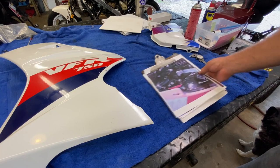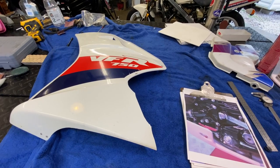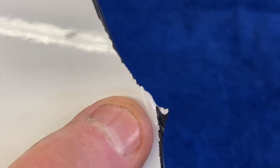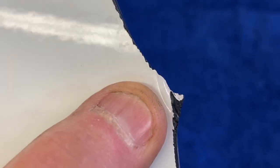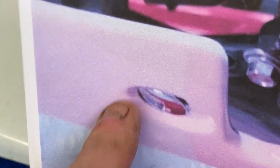For example, there's a bolt in the photo, and we can use that as a unit to figure out how many of those we need to move over from point A to point B — call them whatever you want, call them bananas. Now we have a little helper here. On the broken piece, this edge has a radius that was formed into it when it was originally molded.